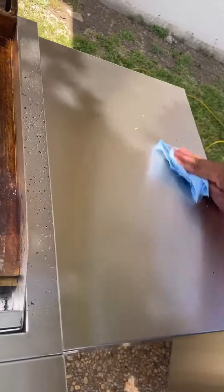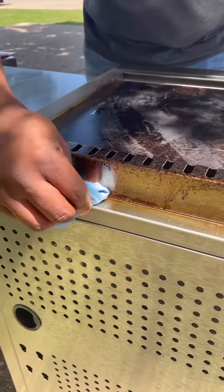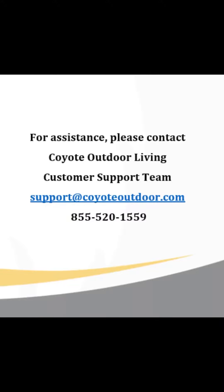Use a cloth to wipe down the shelves and behind the flue cover.